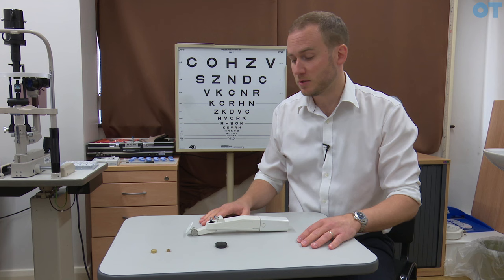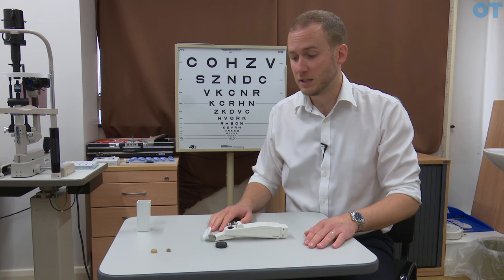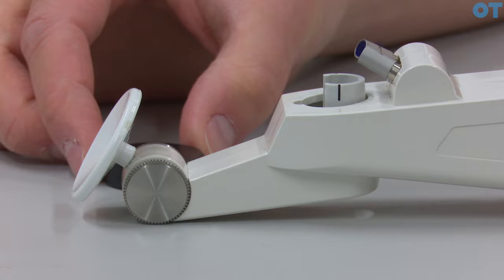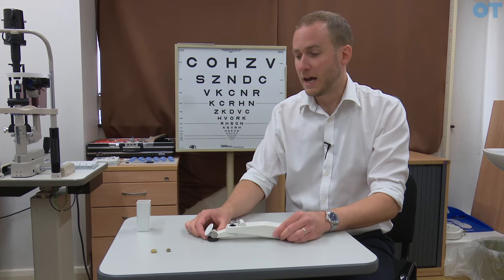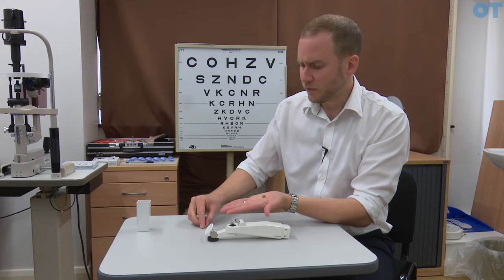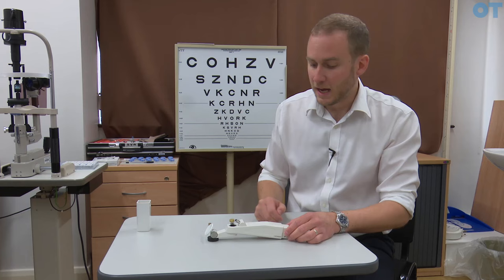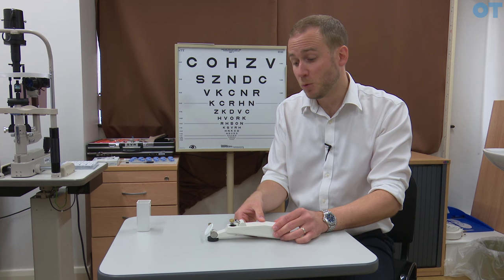As with any instrument it's important that we calibrate. To do that we need to firstly take off the battery pack, use a flat surface and place the instrument on its back. We also need to make sure we have the probe in situ. With every Perkins tonometer there's a black disc — this is placed under the head of the instrument. We then use two weights which are placed on the tip of the probe. These two weights are five grams and two grams. For now I will only place the five gram weight onto the probe.